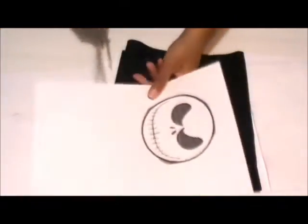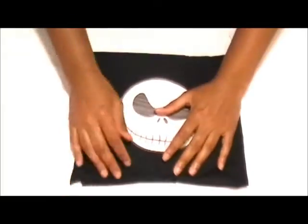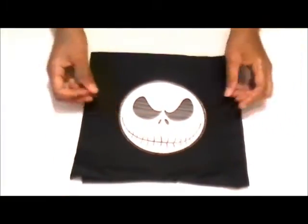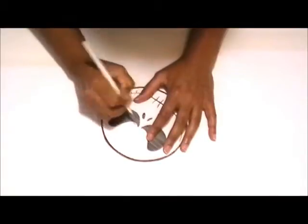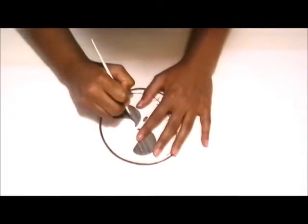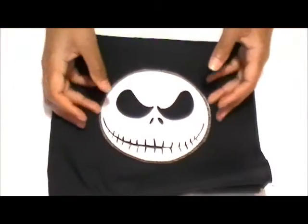Now for the Jack logo. You can print it from the internet, or you can use this image, which you can find on my blog — the link is below. Trace it onto the fleece and cut it out.